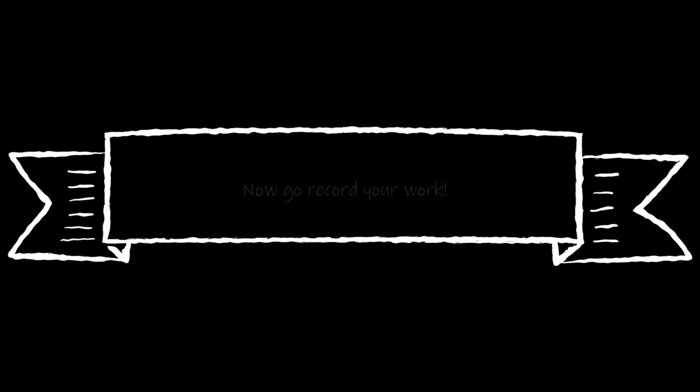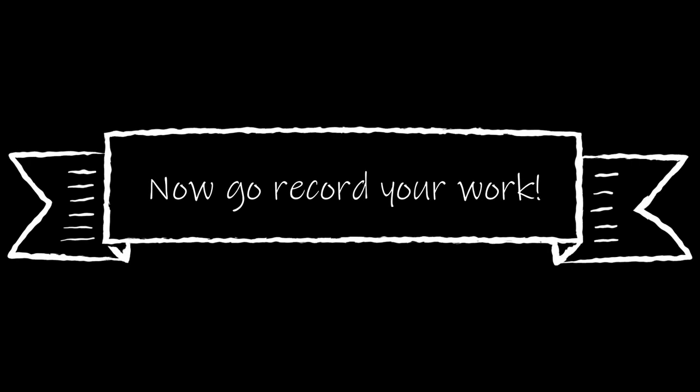That is all we have for birds' beaks and feet. It is time to record your work. You can draw different types of feet, draw a diagram of the beaks and feet, or do three-part cards available in the Google Drive. As always, if you can think of something creative to record your work, please feel free to do so. I'm excited to see what you record — talk to you guys later, bye!